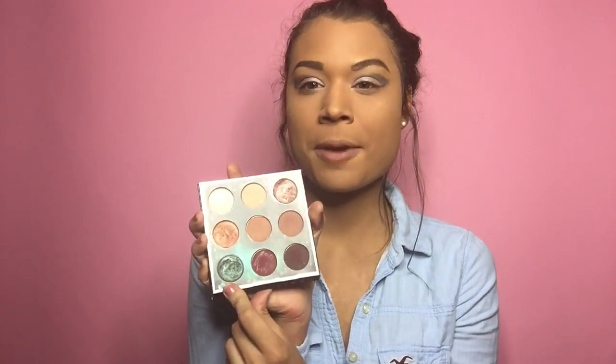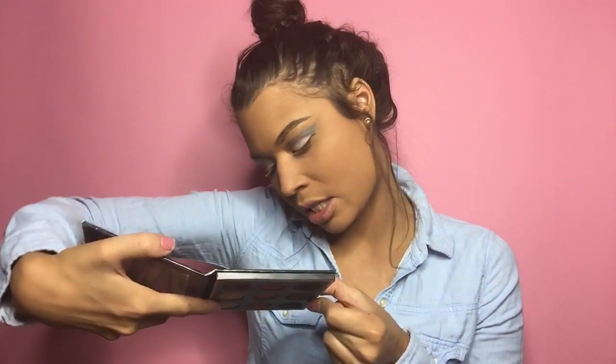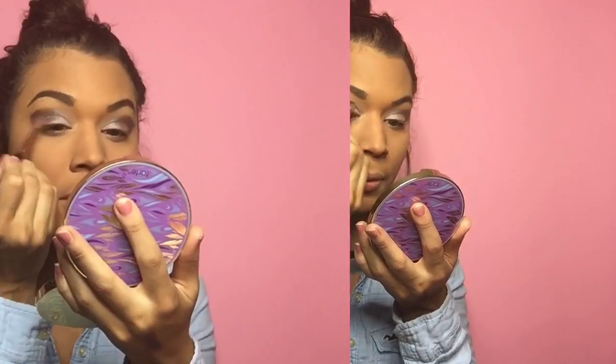From the Makeup Geek palette — my all-time favorite — I'm grabbing 'Insomnia' and putting it in the corner as well. It's such a beautiful shade — very metallic and purple, it reminds me of a fish fin. I used it the other day on my lids and it looked phenomenal in sunlight. Packing that with the blue brings out this really nice glittery full shade.